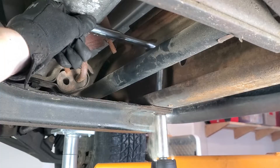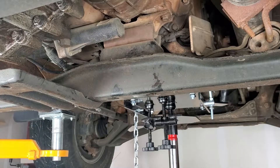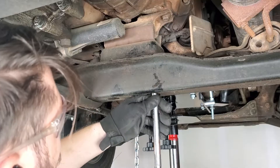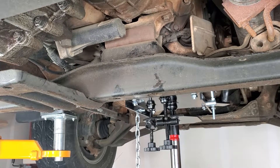Now that the transmission is supported, the crossmember and mount bushing can be removed. This is one of those things that may change based on the year and configuration of your vehicle.